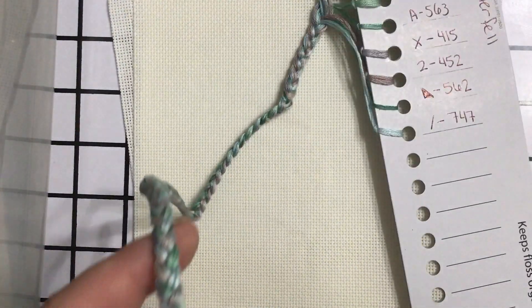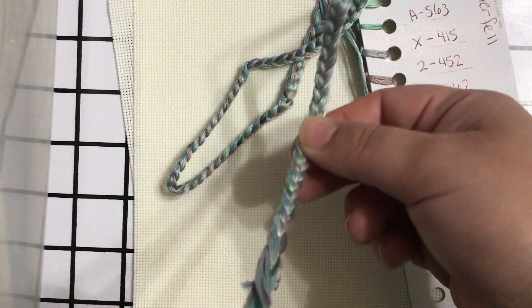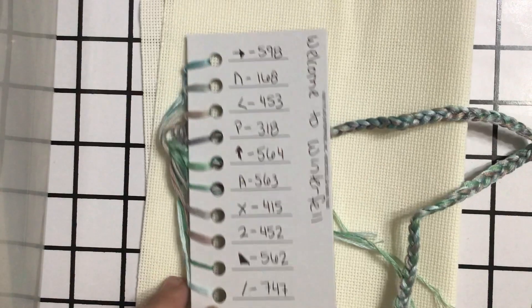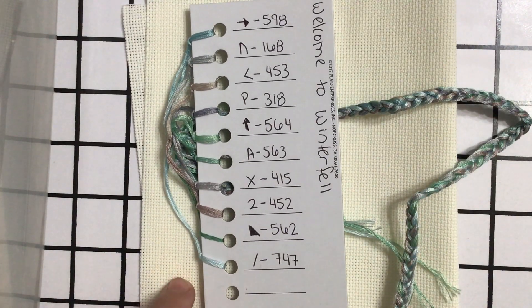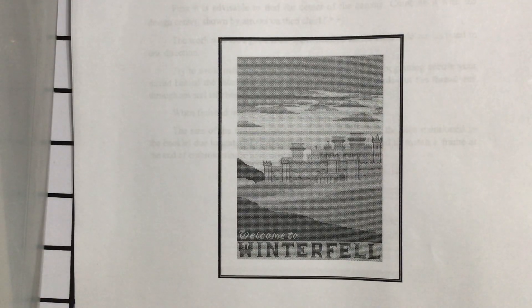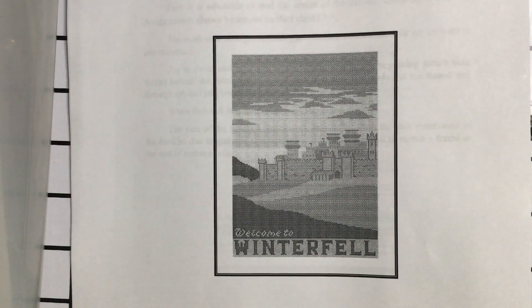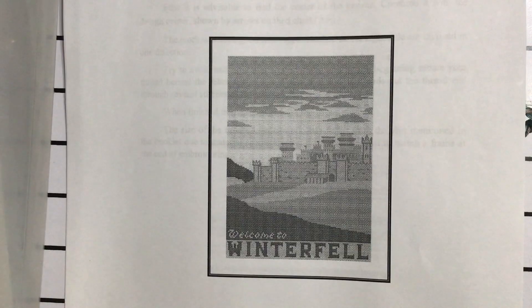So that is my preview for Winterfell. It's got these lovely colors — it's very muted looking just from the color palette. I don't remember what the color picture looks like, so maybe it'll be not as muted as it looks from here. That is Welcome to Winterfell, and I believe I do still have a Game of Thrones needle minder I can use for this — pretty excited to start this.